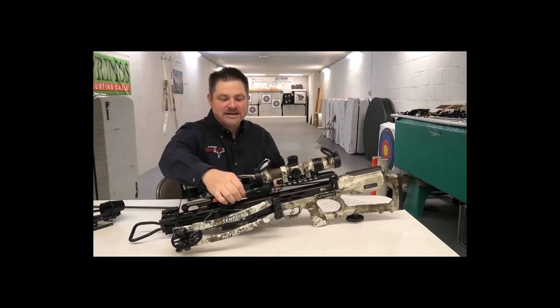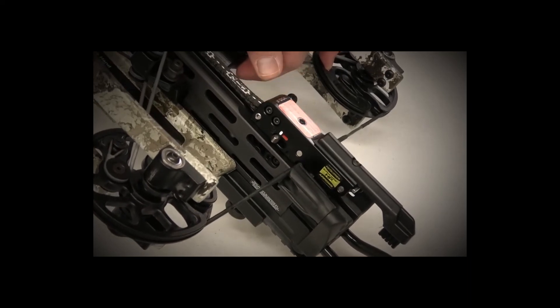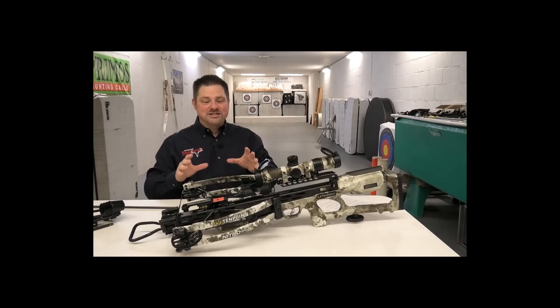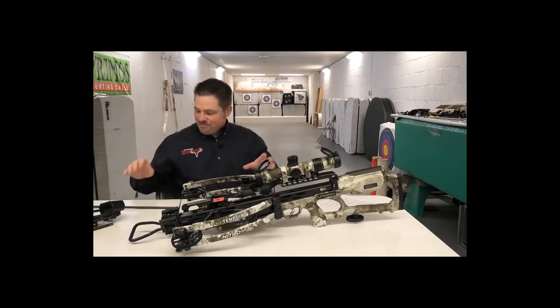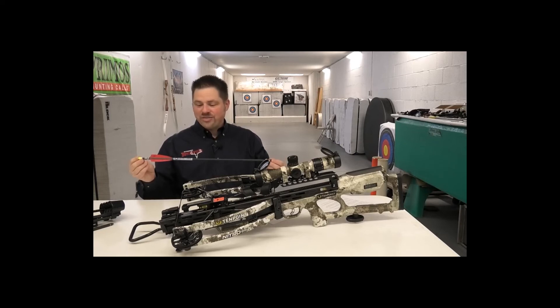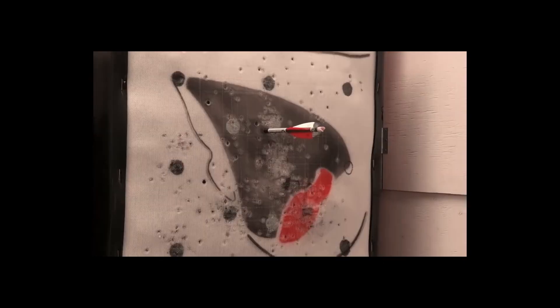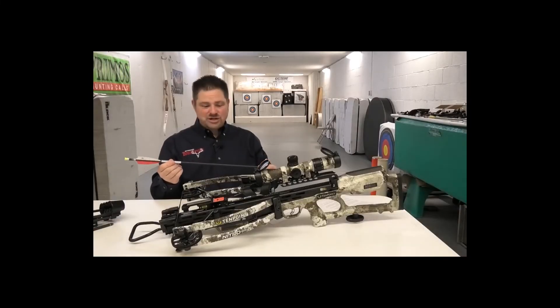The Accu Slide cocking mechanism features a new Dyneema cocking strap with a 2,000-pound breaking weight — existing 10 Point models use a 1,000-pound strap, so this is twice as strong. 10 Point wants to make sure this bow can take a licking and keep on ticking. Lastly, the Center Punch crossbow arrows included with the Nitro 505 feature a new metal bushing on the back end, designed to greatly increase strength between the carbon shaft and the plastic nock — ensuring there's no failure at the back of the arrow at 505 feet per second.